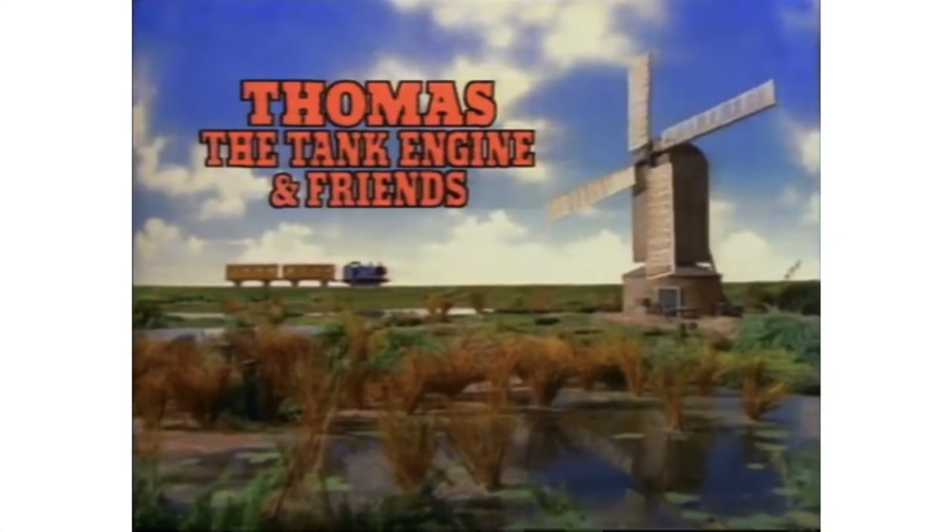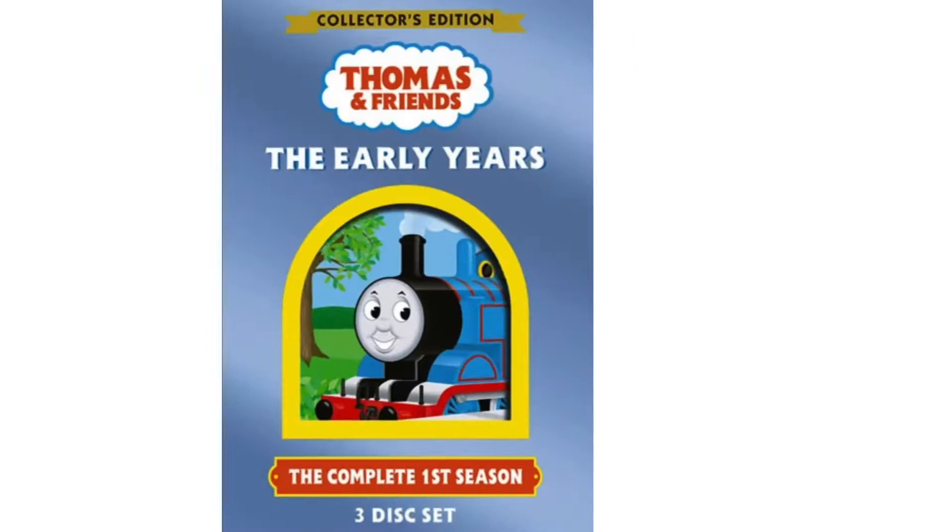Season 1 of Thomas and Friends started airing on October 9th of 1984 in the UK, with Ringo Starr being the narrator for all 26 episodes. Then in 1989, Ringo Starr redubbed 25 episodes in the United States for Shining Time Station, and then George Carlin redubbed the entire season for the United States from 1991 to 1993.